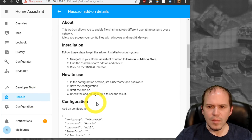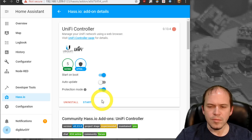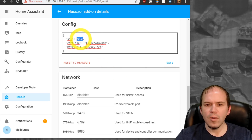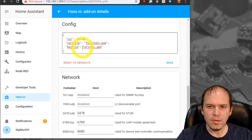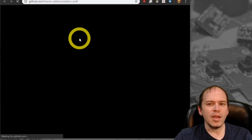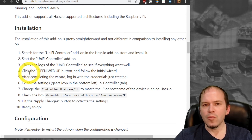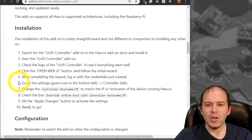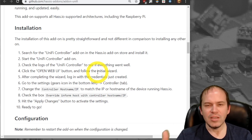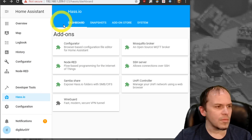For the Samba share, put in a username and password. For the Unifi Controller, we're not going to use SSL locally. One important note: if you are using the Unifi Controller add-on, once you complete onboarding or import your settings, go into the settings and put in the actual hostname or IP of your Home Assistant install itself, because it defaults to the internal Docker container address and your access points and devices will not adopt correctly.